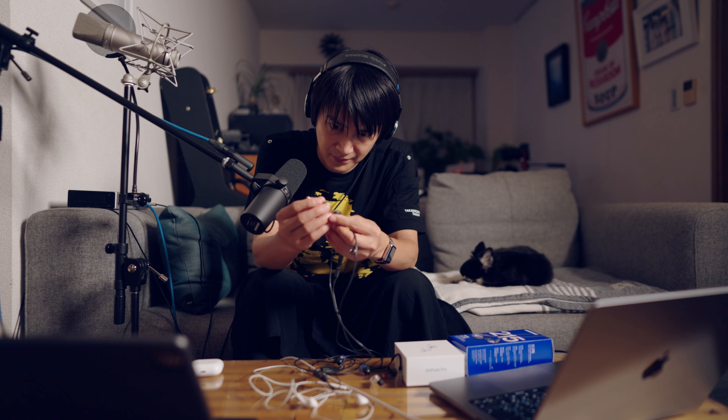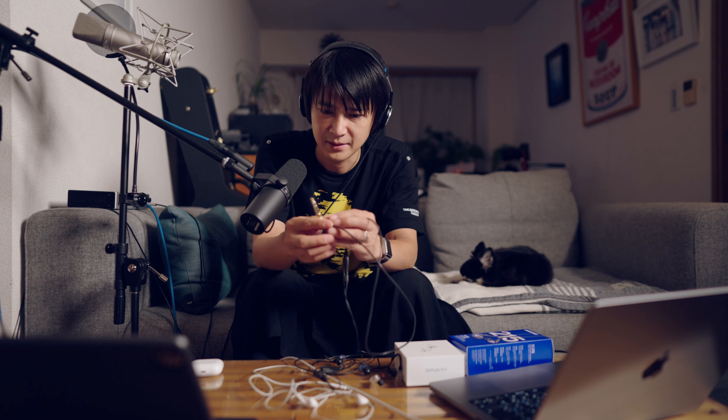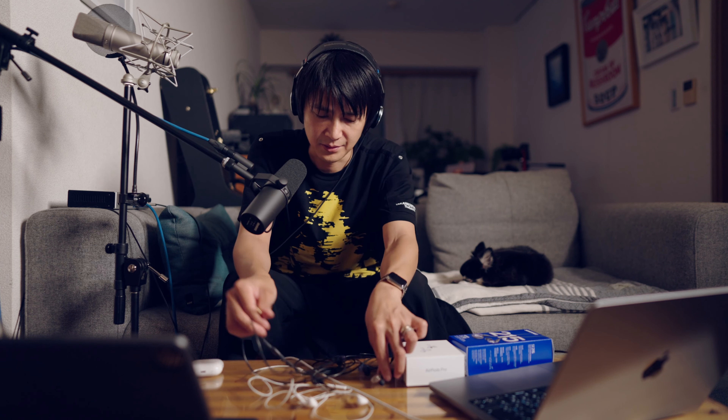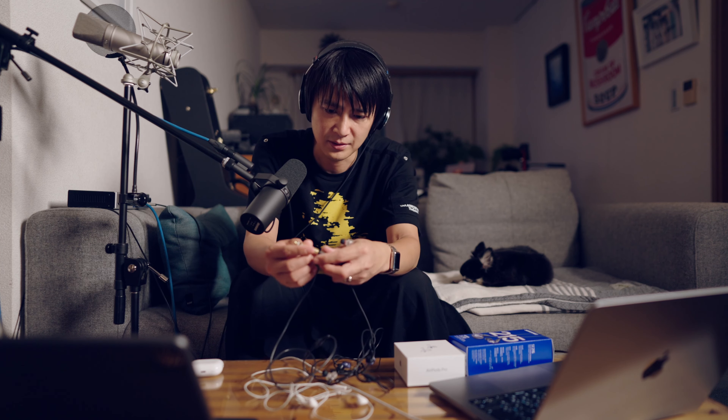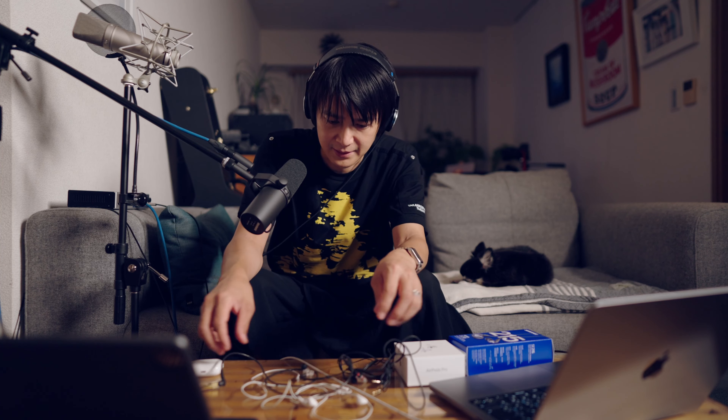より良いやつにすると、もうちょい良いのかなとか、思ってるんですけど、とりあえずは、変換できてるんですね。後で、このゼンハイザーのIE100 PROでも、変換して聞いてみたいと思うんですけど、まあ、良い音はすると思うんですけど、ただ、ドンシャリで出てくるんだろうなとは思ってますけど、って感じですかね。